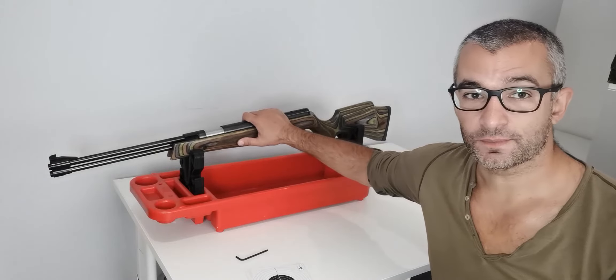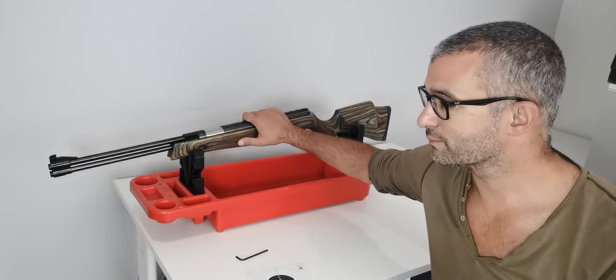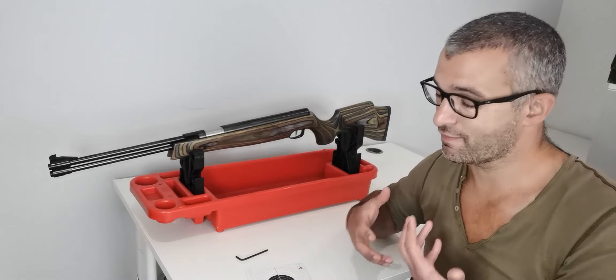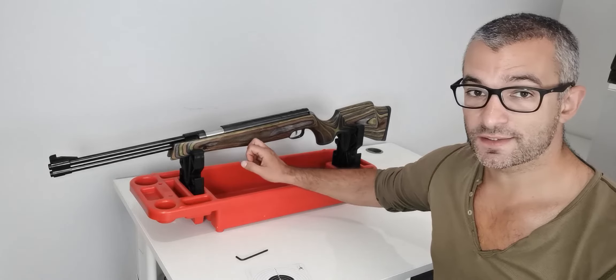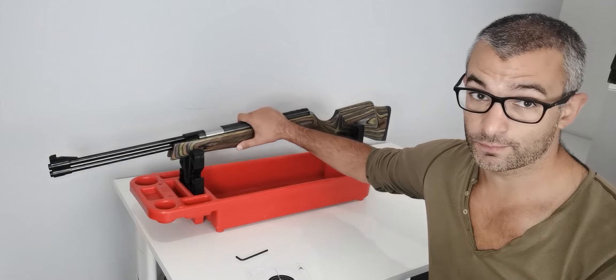I've owned one of these previously. The gun I used throughout my teens and twenties was a HW 77K. I never realized how heavy it was back in the day, and these newer ones are slightly lighter, which is good. But the other good news is that they're just as reliable.